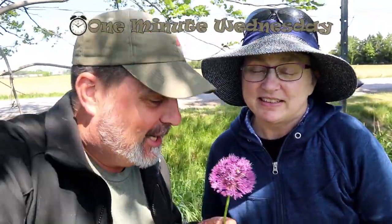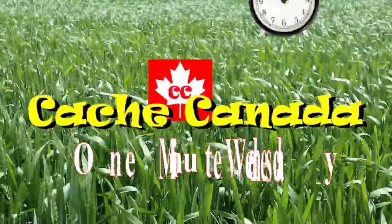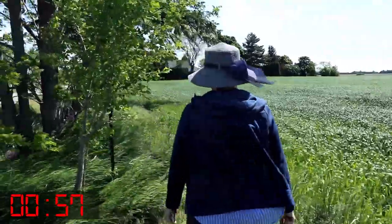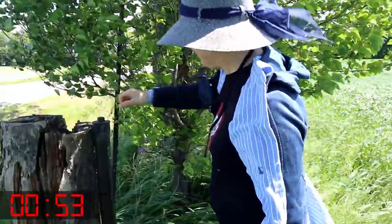Is that wild garlic? I think it is! Wow, that's pretty cool, but we're not here to find wild garlic. We're here to find a cache and it's a highly favorited cache. Cool, okay — one cache, one minute. Start that clock and smell the garlic!